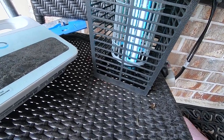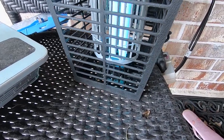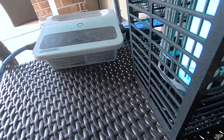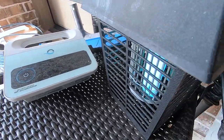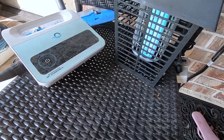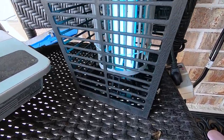But when a bug actually touches those cages inside, it will electrocute them. The electrical draw will probably jump maybe two or three times the amount — maybe up to 50 watts — but I'm not sure.